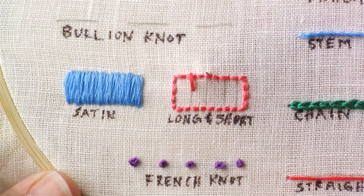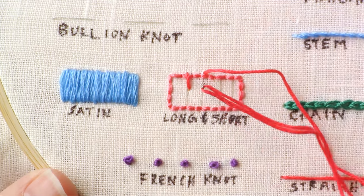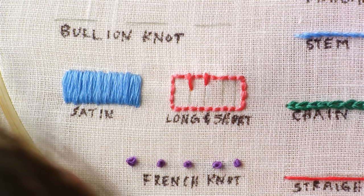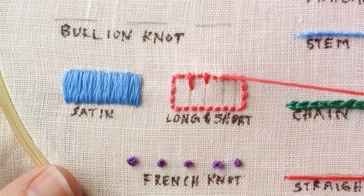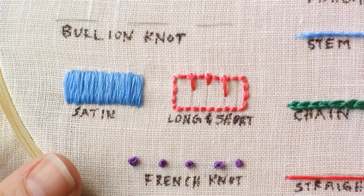With the long and short stitch, you actually don't want to be consistent with your stitch length — that's why it's called the long and short stitch. The more inconsistent you are with the stitches, the more natural the end result will be.